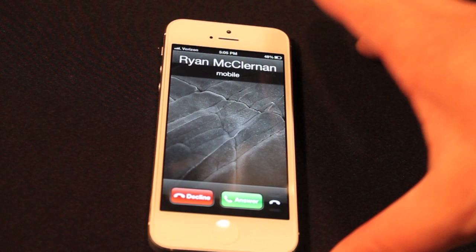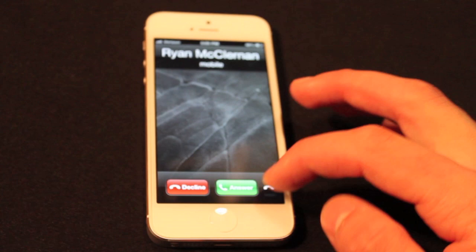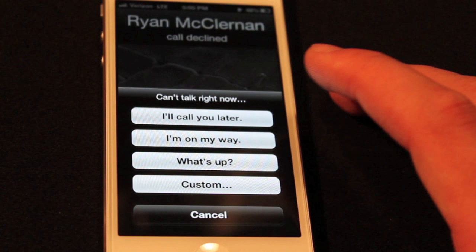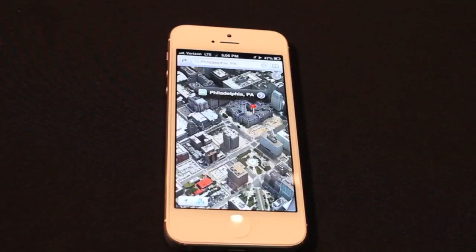We're getting a call from Ryan McLernan right now. So let's say you're getting a call and you don't want to answer — you're in a meeting, you're in school or something. You can just slide up, it's almost like accessing the camera, and you can say 'remind me later' or 'reply with a message.' I'm going to hit reply with a message. So I declined the call to Ryan, but instead of him getting mad at me for not answering, you can basically just send a quick text that tells him why you didn't answer — something like 'I'll call you later.' That'll send a text to Ryan.